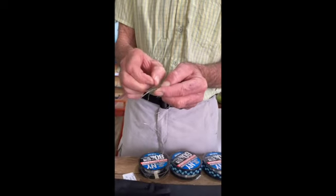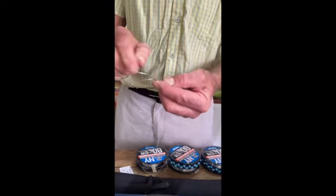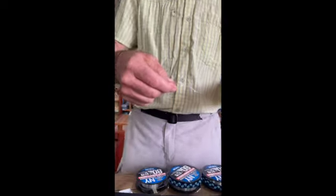Wrap it four times — two, three, four — then push the tag end from the back of the tool to the front of the tool. Pull back to neaten it all up. Moisten it, apply plenty of pressure on the thumb, pull it off and you'll end up with a little barrel knot. Don't pull it up tight yet.